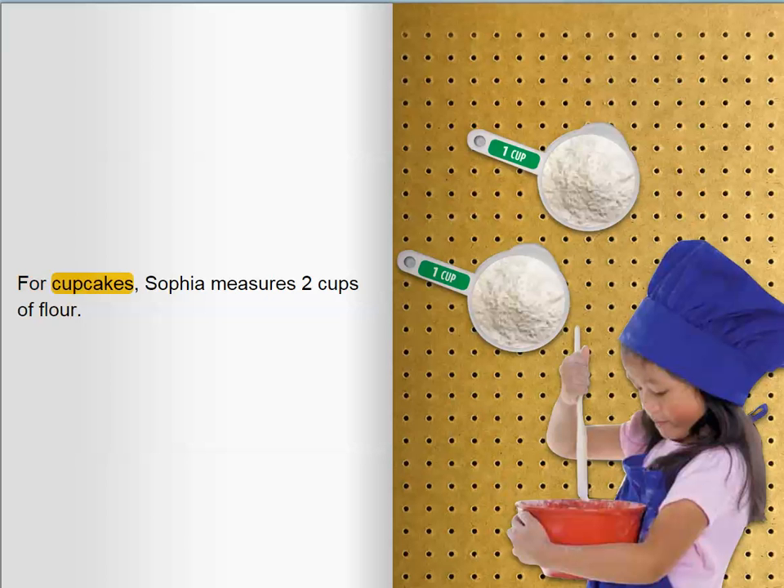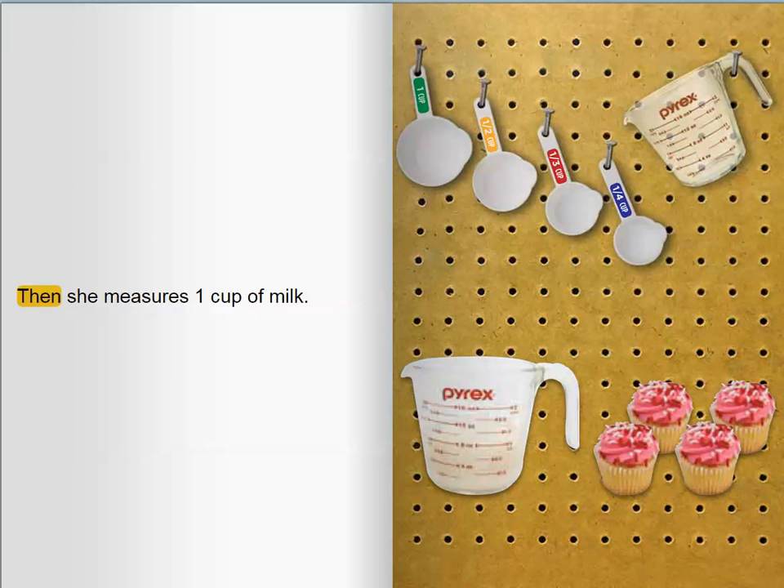For cupcakes, Sophia measures two cups of flour. Then she measures one cup of milk.